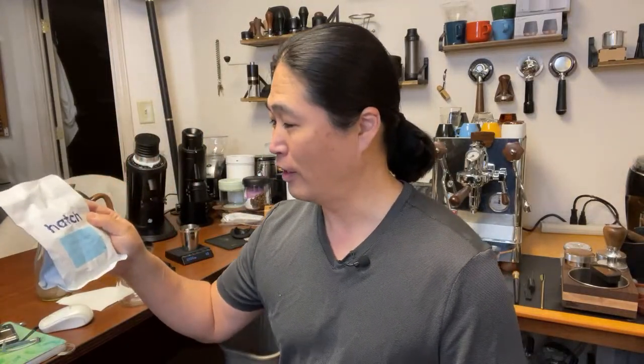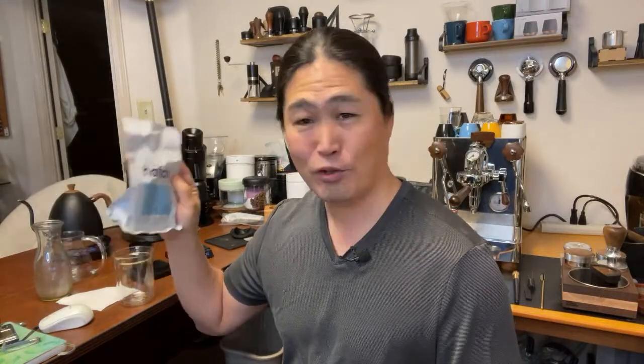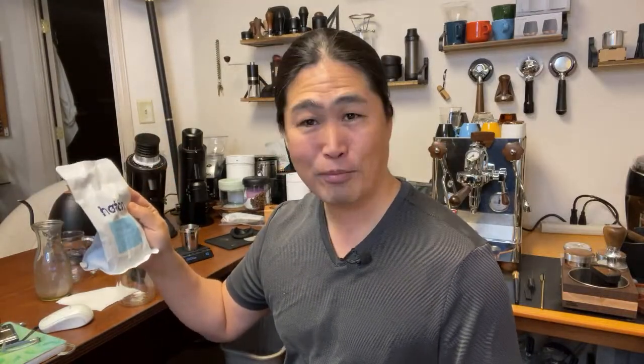I've been bugging him for geisha for years now, and finally he came through. He has a limited quantity of geisha. So we are going to compare Good Brothers Panama Geisha versus Hatch's Luna. This coffee from Hatch is spectacular — I've tried it many times and I love it. I tried the Good Brothers one yesterday and it was really good too.